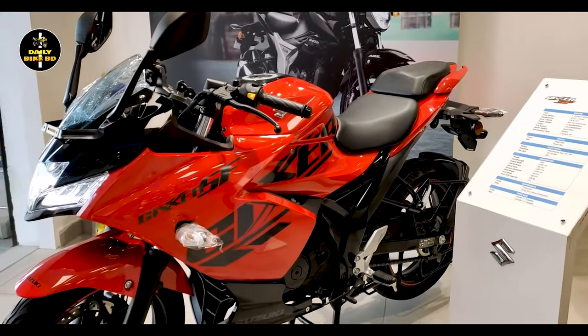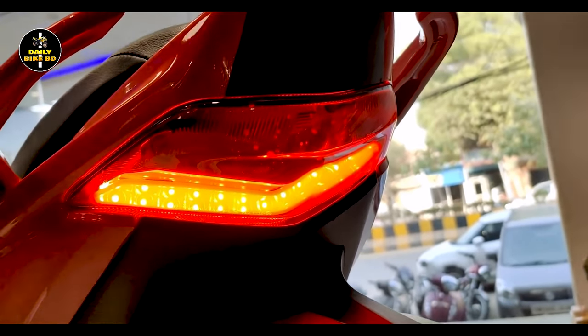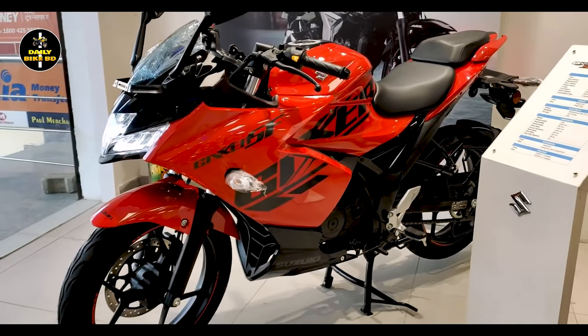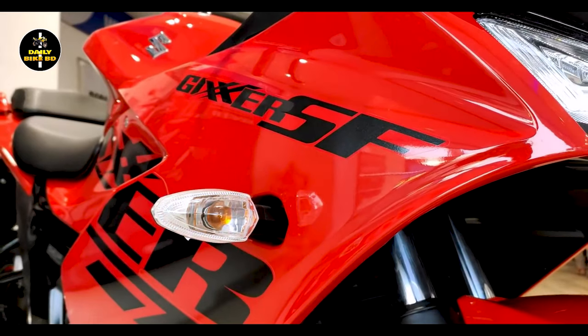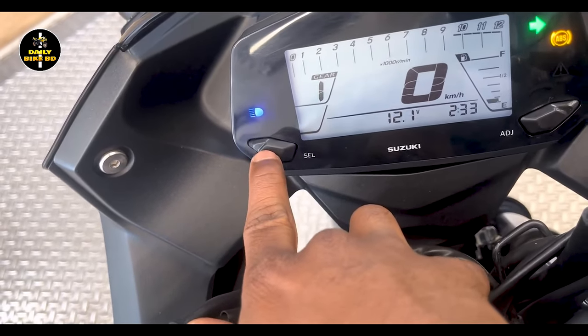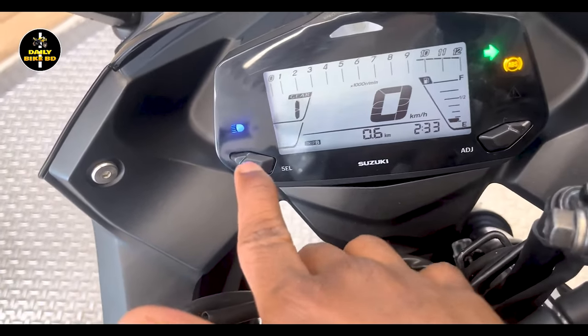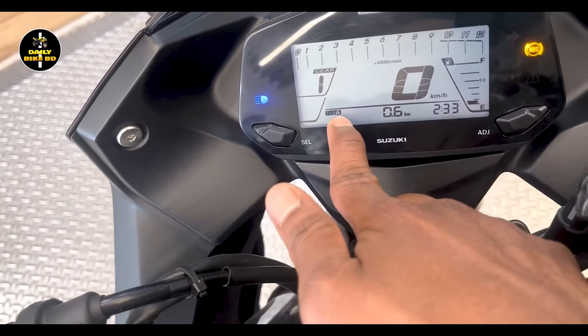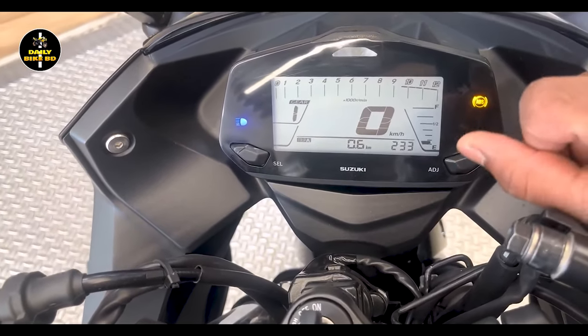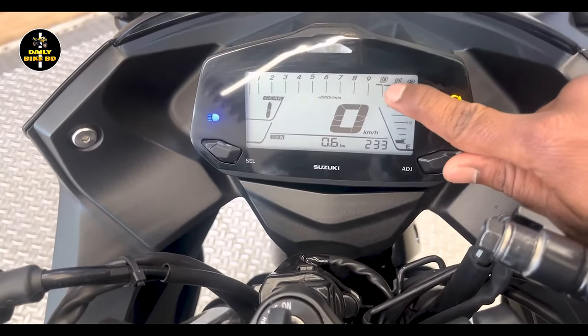The tires can provide lift control at the back. The instrument console is a fully digital speedometer — not a basic analogue unit. It features a tachometer, tripometer, fuel indicator, and gear position indicator.